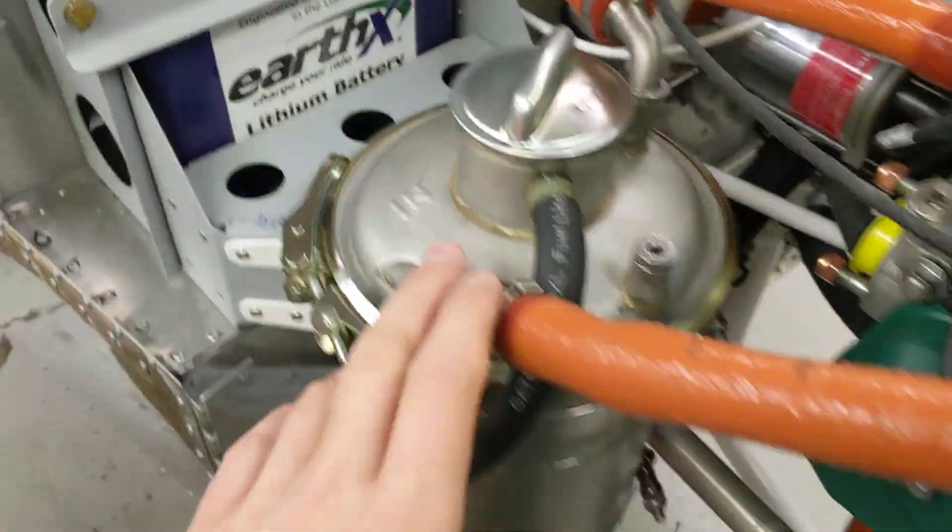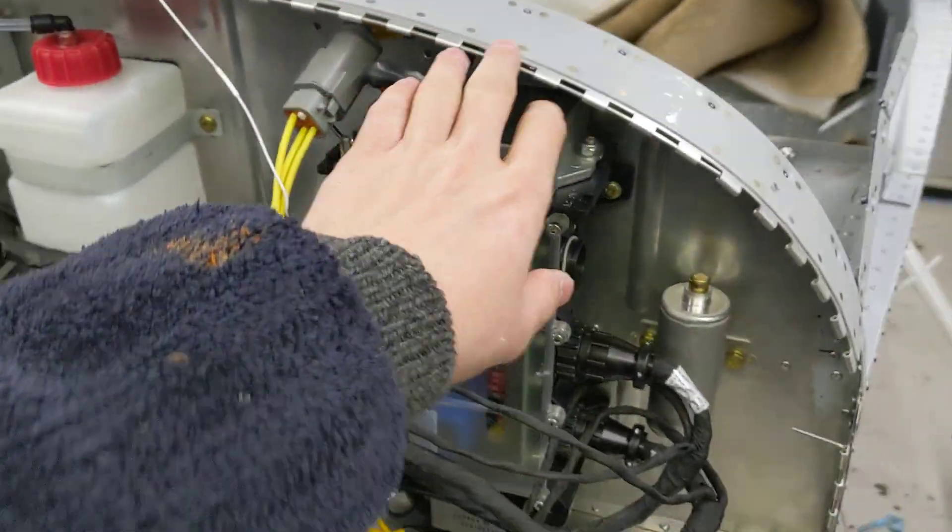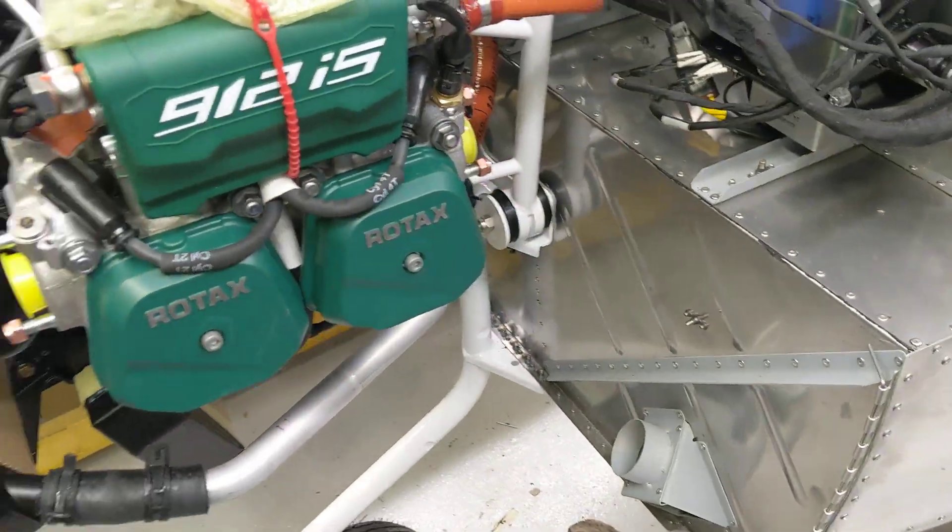The engine is all on and Graham's got the oil system done now. He's just working on the cotter pins. So the engine is all in position.